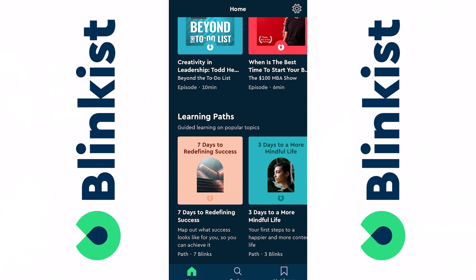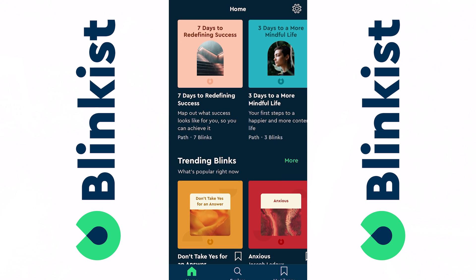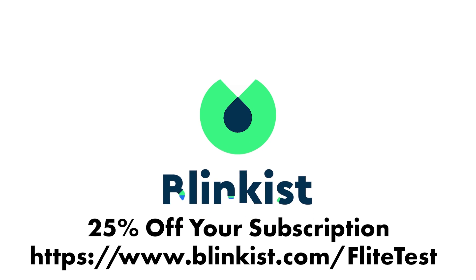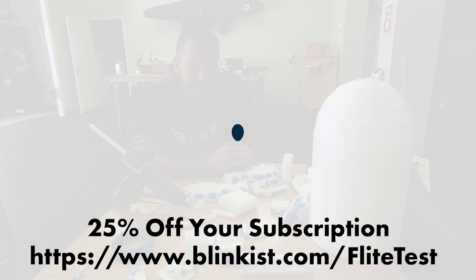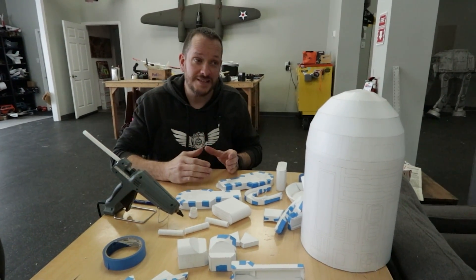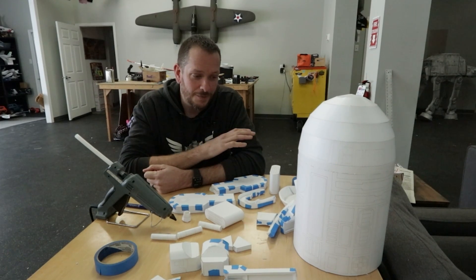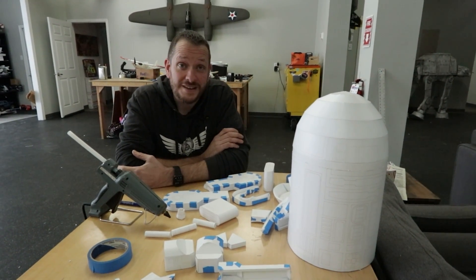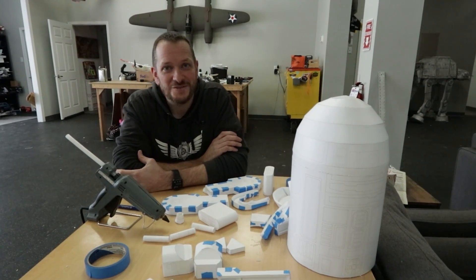We've got a really special offer for you thanks to Blinkist. If you go down in the description and click that link below, the first 100 people are going to get a whole week of unlimited titles from Blinkist. And if you choose to keep that subscription, you're going to get an additional 25% off of your subscription. Huge shout out to Blinkist. With Flight Test, we really love to make something very complicated easy to digest and easy to learn from. Blinkist is doing the exact same thing with the written word, with podcasts, and also with audio books. Big thanks to Blinkist for making this content possible, and also you guys for watching.